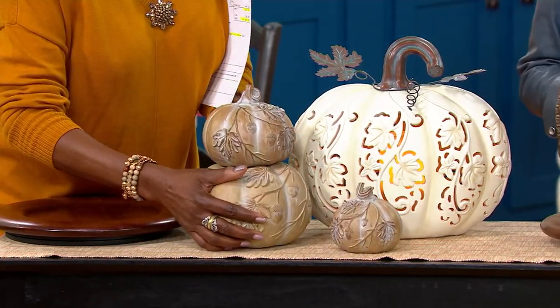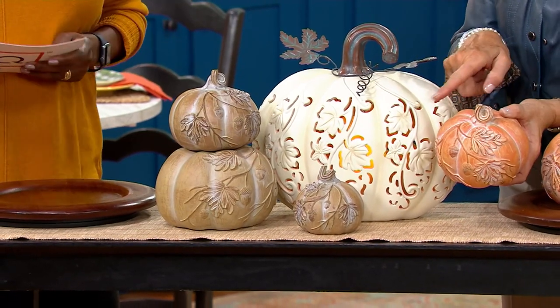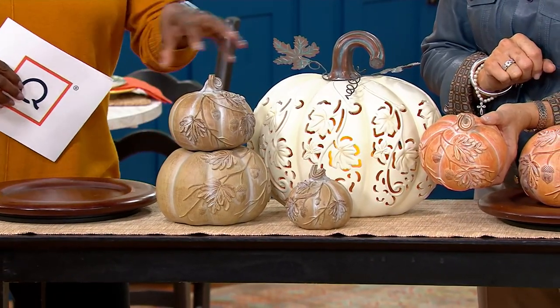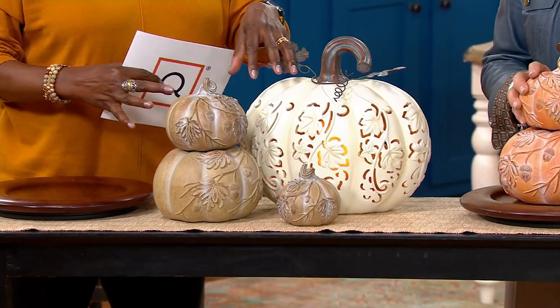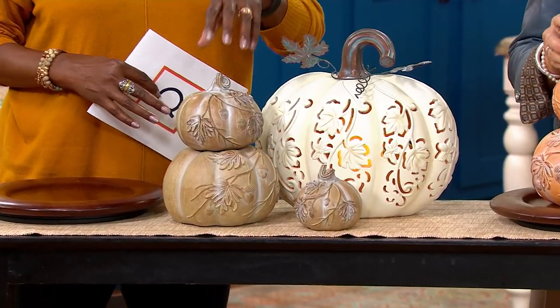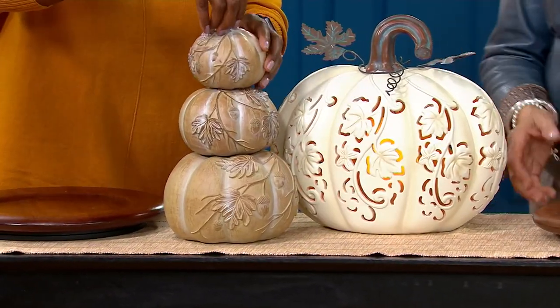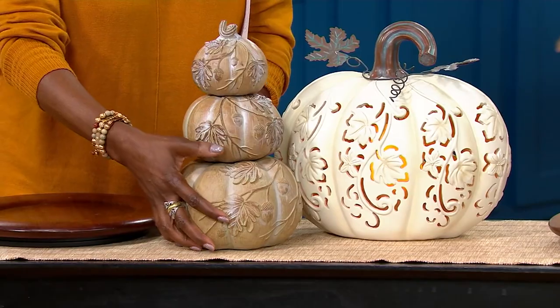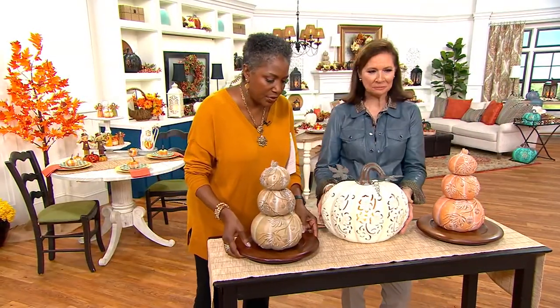Here you can see too with the pumpkin color how it picks up that white perfectly. We're running out of our little accessories that we would use to tie the vignette together, so I apologize — we don't have any picks left to play with, but you get the idea. For those that started watching the show earlier, you know what we're talking about. There are so many things you can do with it.